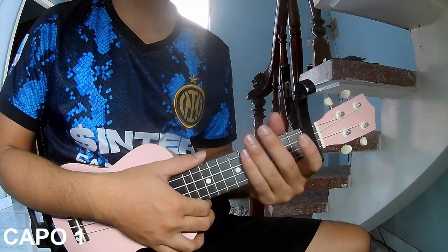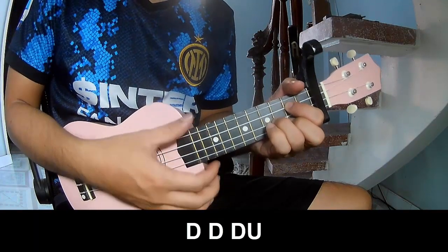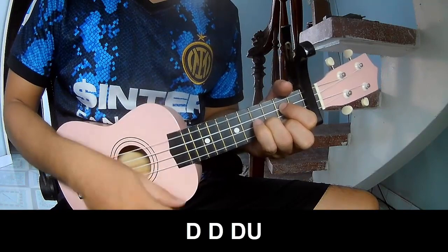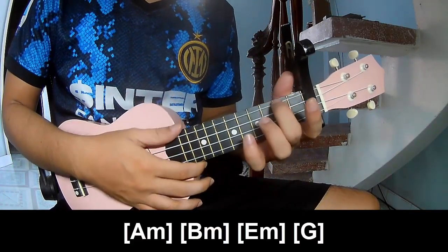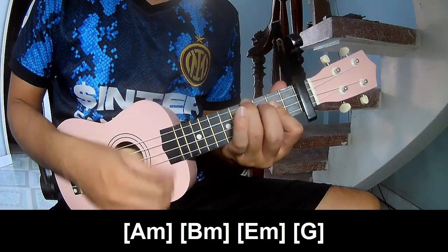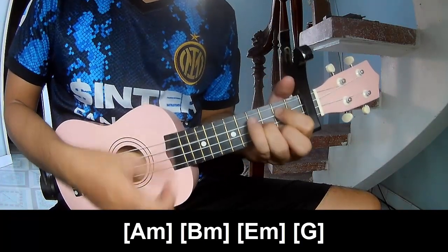For the verse, you play down, down, down, up, up, down — down, down, down, up. You play along Am, Bm, Em, and G.